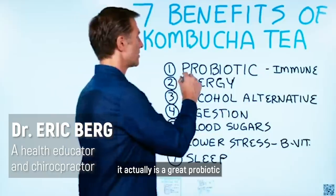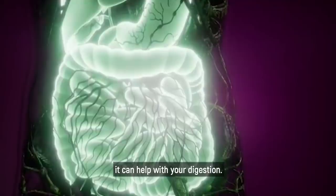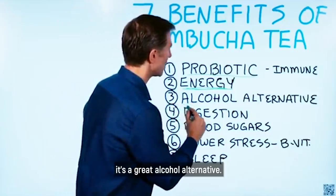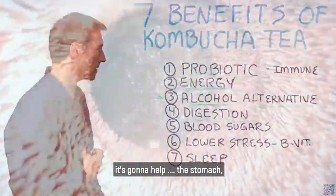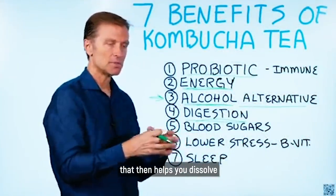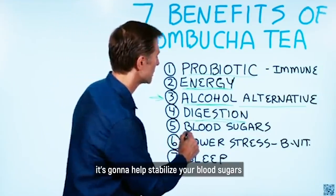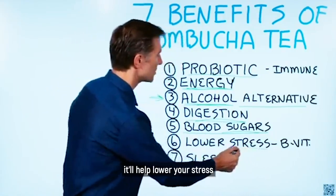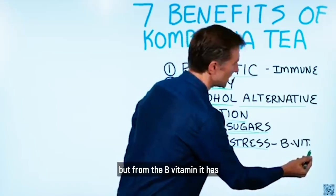Number one, it's actually a great probiotic which can help your immune system and digestion. Number two, it can improve your energy, much like apple cider vinegar can. Three, it's a great alcohol alternative. Number four, it's going to help acidify the stomach and help you digest proteins — that acid triggers an enzyme that then helps you dissolve protein. Number five, it's going to help stabilize your blood sugars, much like apple cider vinegar does. Number six, it'll help lower your stress, not just from the beneficial acids but from the B vitamins it has.